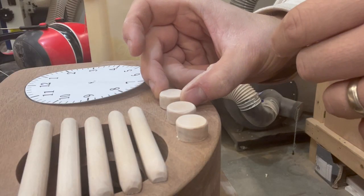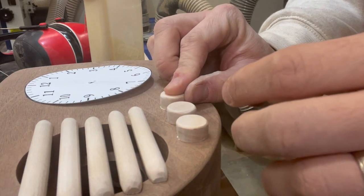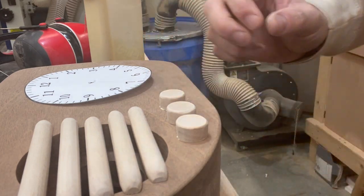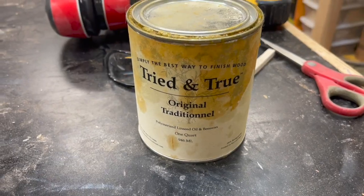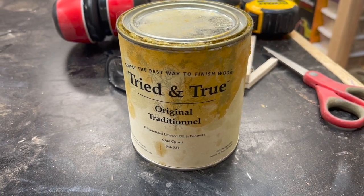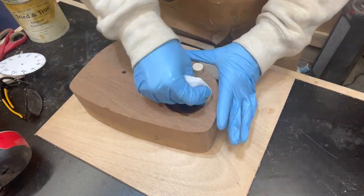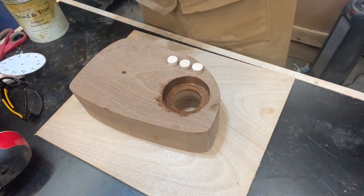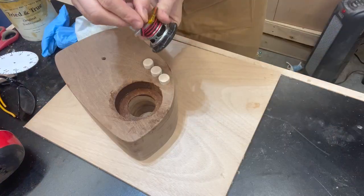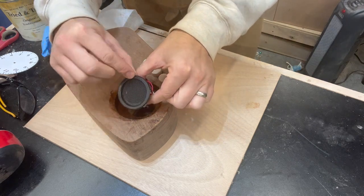I can glue on the knobs, but the rails have to wait until I install the speaker, which also means I'm going to need to put the oil finish in the space where the speaker is going to sit before I install the speaker. The oil finish I'm choosing for this project is this tried-and-true original oil finish. I really like this product for a number of reasons: it has no odor or toxic smells, it's completely food safe, it applies very easily, and for this project specifically, it will give that slightly yellow-aged look, which I think will be really good for this project.